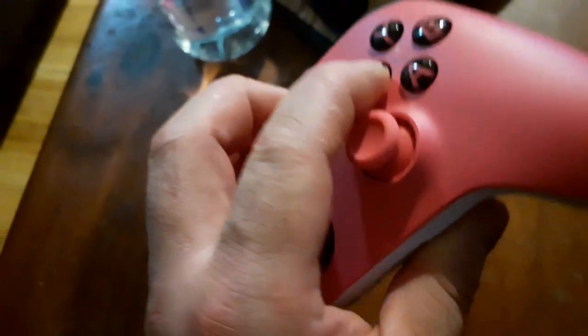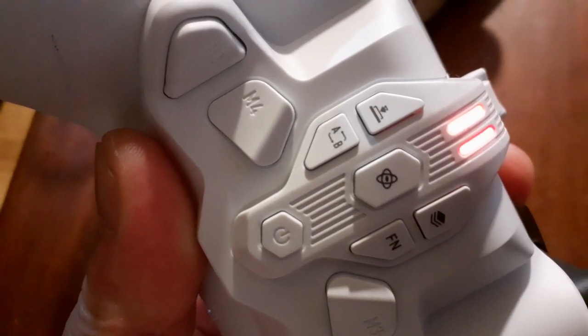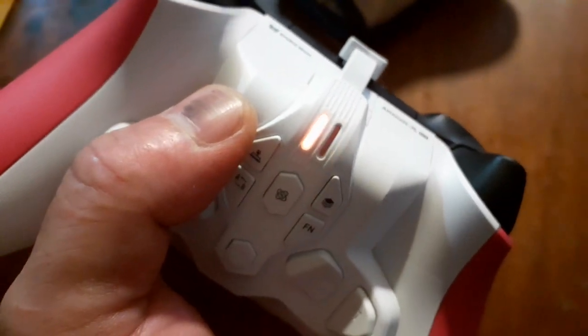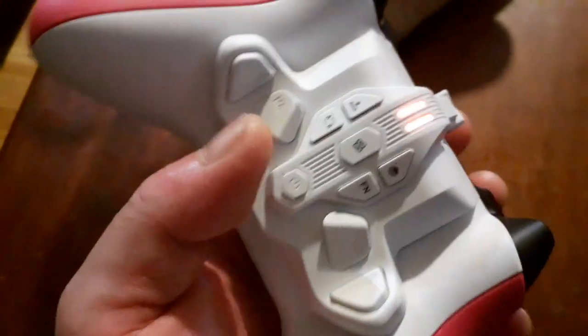And back to Xbox. One, two, three, four, five, six, seven, eight. Maybe I pushed the wrong button — I accidentally pushed the shoulder trigger button. Let me do it again, sorry about that. One, two, three, four, five, six. There you go — both lights are orange now. That means pairing with Xbox Series X or S. Yeah, that's it. Simple, easy as.